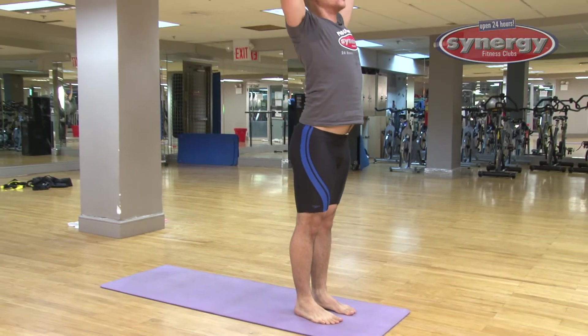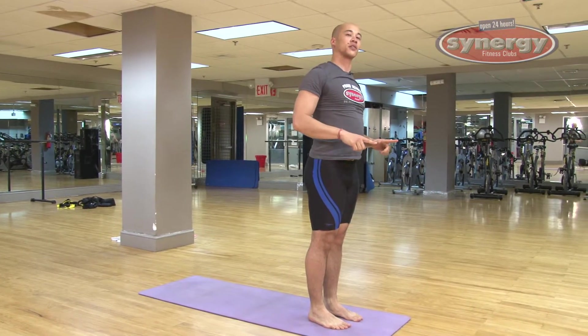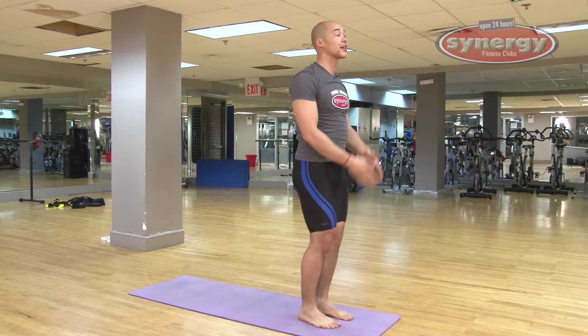And then that's it. You inhale, you sweep up, and that's a sun salutation — to salute the sun. A continuous movement.